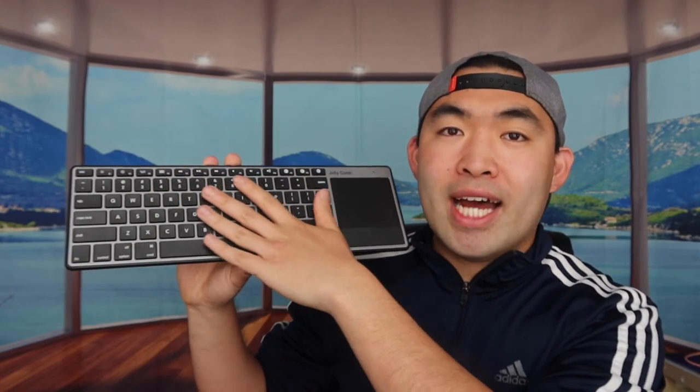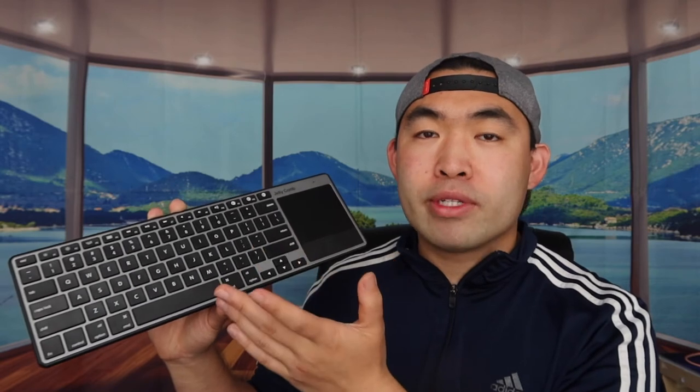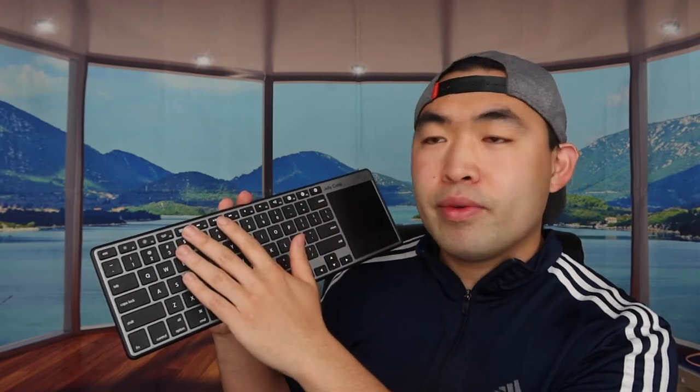So is it worth it? Honestly, yes — these keyboards are definitely worth it, and anything similar would be as well. I love the combination of a wireless keyboard and a built-in trackpad. You can also use your own mouse if you prefer, but it's great to have the trackpad option. The function keys for brightness and volume are a nice bonus too. If you don't need one, save your money for something else.